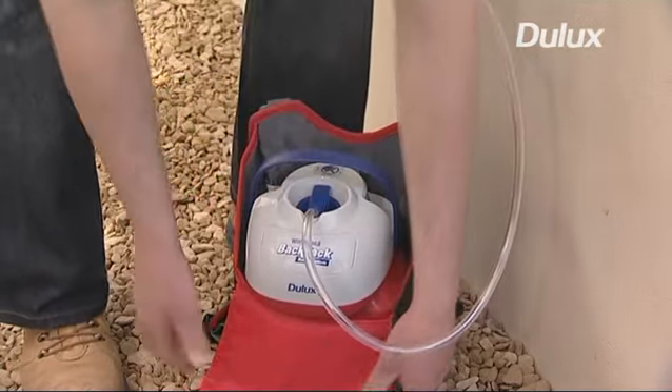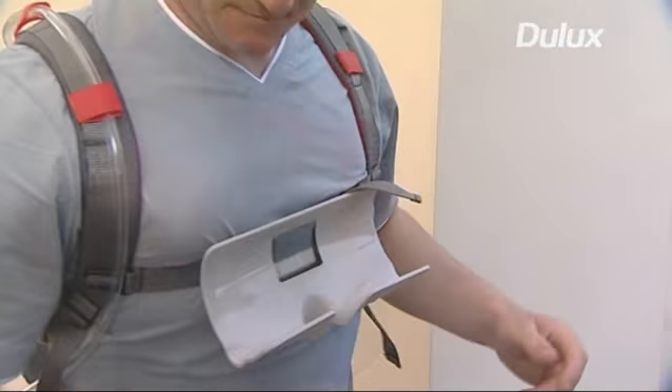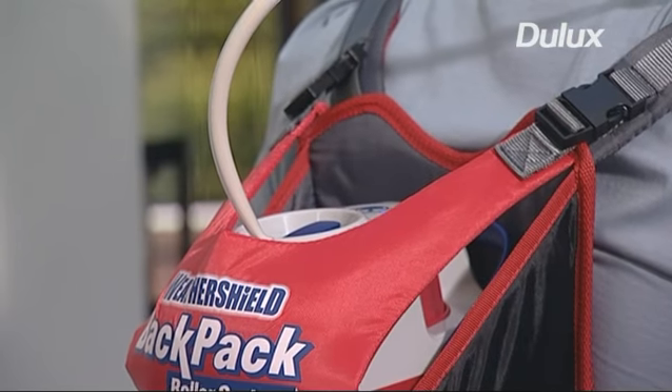The lightweight battery powered unit is ergonomically designed to sit comfortably on your back, providing a safe, hands-free way to paint. Press the trigger on the handle as and when you want to load paint onto the roller. You'll never have to bend down to reload the roller again, saving time and mess.